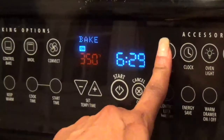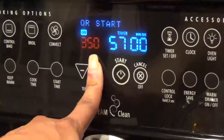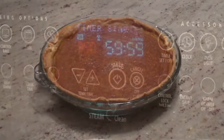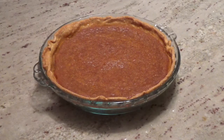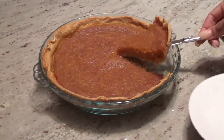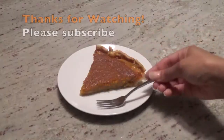Place it in your preheated oven and bake it for one hour. Let it cool for a bit and then enjoy. Please give the video a thumbs up and make sure to subscribe. Thanks for watching.